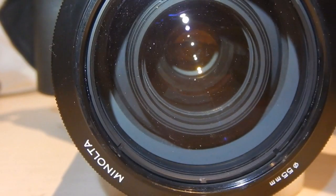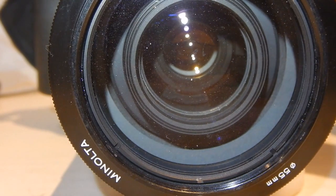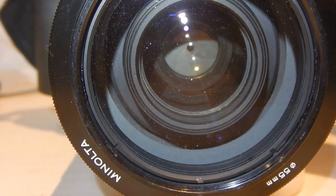After that relatively simple cleaning, I was able to reassemble the lens, mount it on a camera, and found that it worked perfectly.